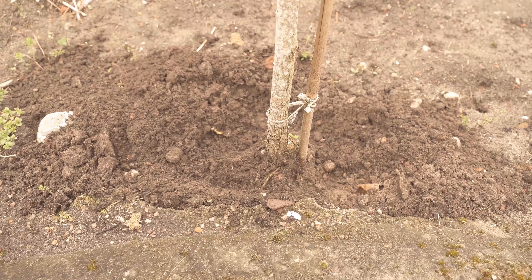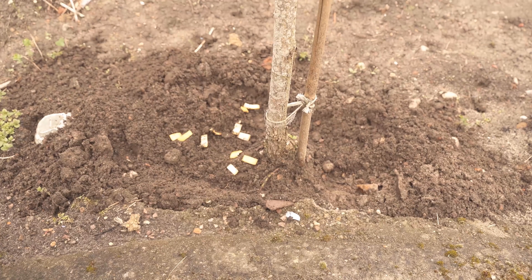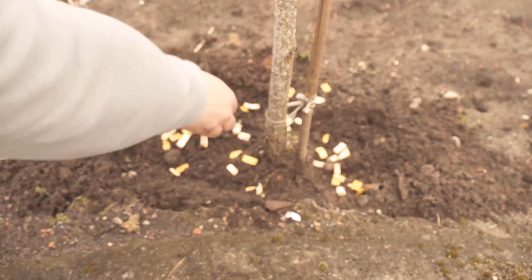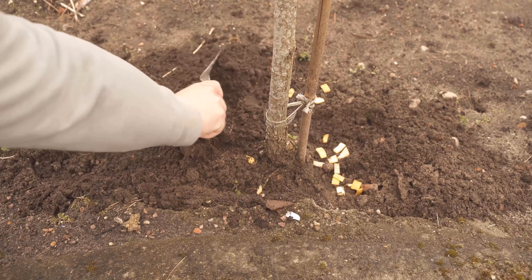I have a hollyhock here now, and I'll demonstrate the whole thing with that. I take the banana peels, just cut into small pieces, and distribute them around the root system, just as I said.